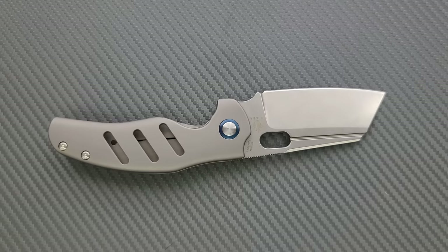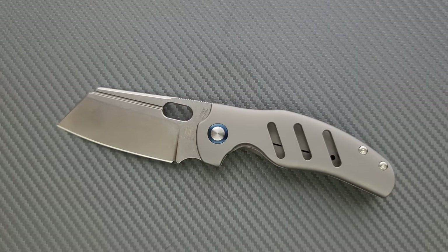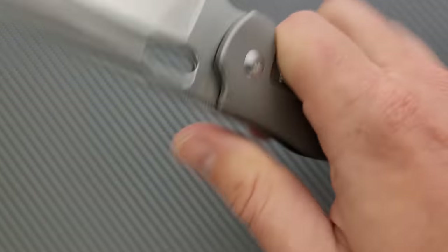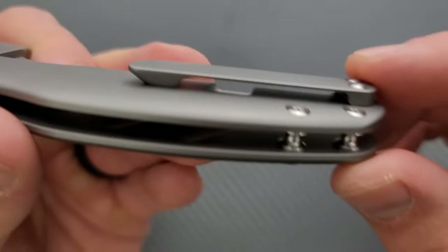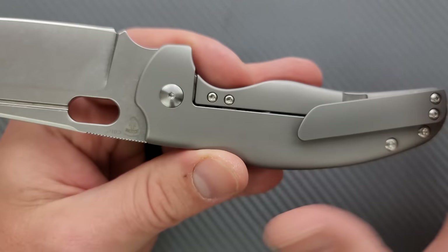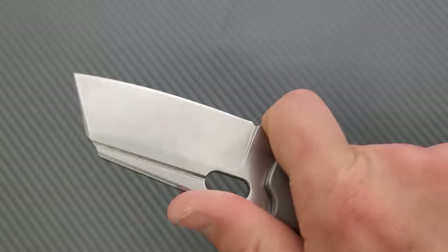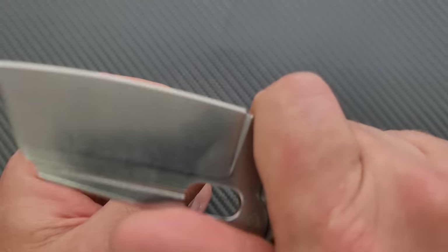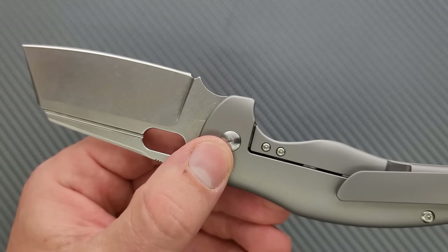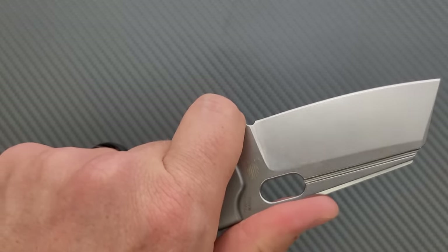The only thing that has ever held this design back has been the flipper tab. Those of you who just love the flipper version — that's fine, keep loving it. But this makes way more sense without a flipper. Ergonomically, it is super comfortable thanks to these nicely rounded, contoured scales. The pocket clip is milled, flat and wide and rounded off — not intrusive on the hand, not uncomfortable. You could work with this thing for hours and still be fine. Plus, look at this area right here — put your finger here, you're safe. You're not going to run it up on the blade because there's a clear choil.